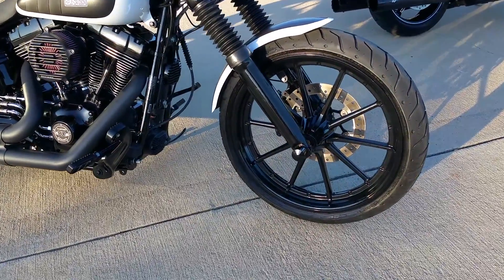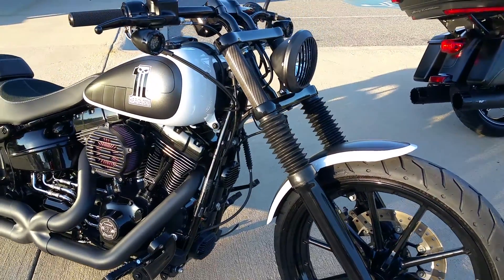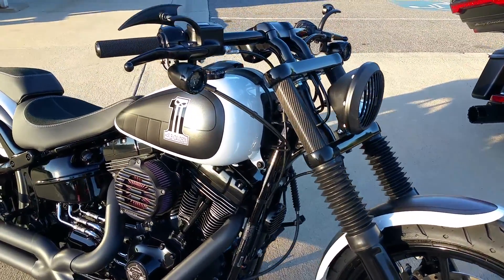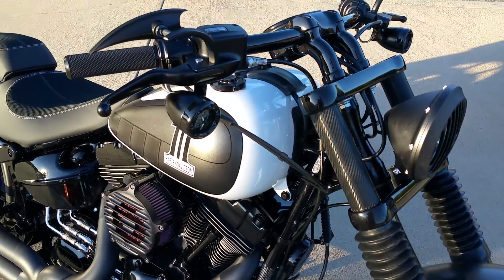From the full blacked-out front end to the gaiters, to the carbon fiber look, custom headlights, custom marker lights, and the upgraded all blacked-out handlebars.